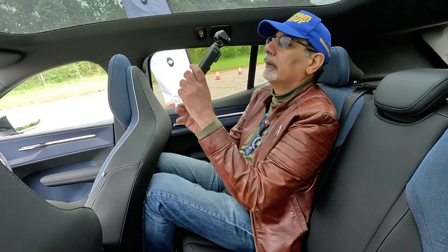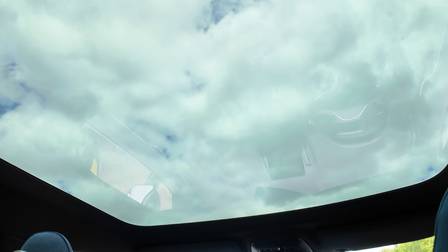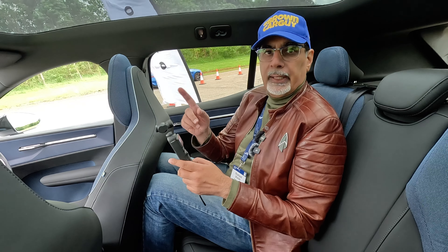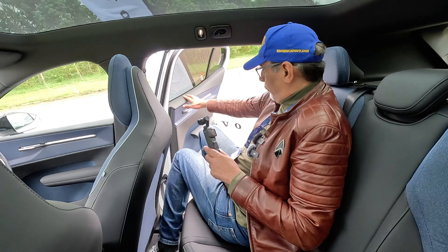Massive glass roof, all the way around. That does look nice, but the rear is too tight for me.